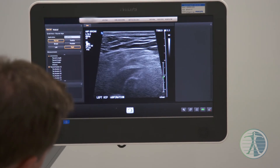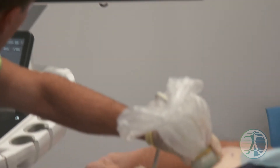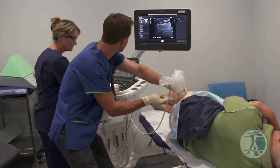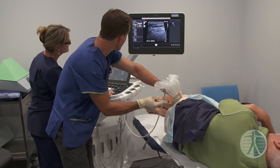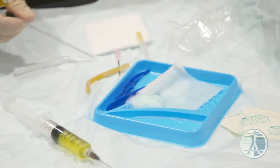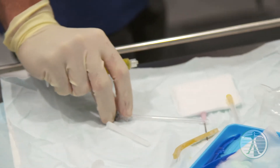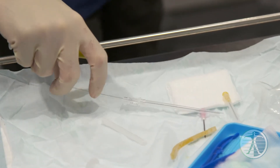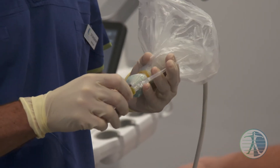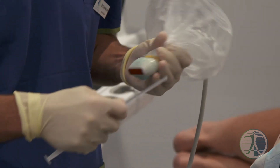Sorry, that just stings a little bit. Now Randall, I'm getting like maybe five mil straightaway of straw-coloured fluid — that shouldn't be there, that's abnormal, so getting rid of that in itself you'll feel better. There's some fluid that's accumulated in a potential space.